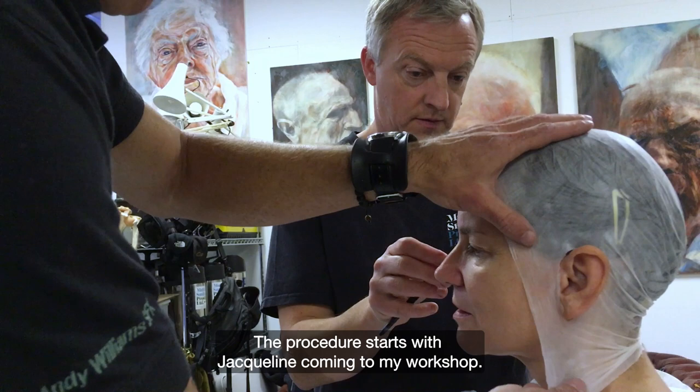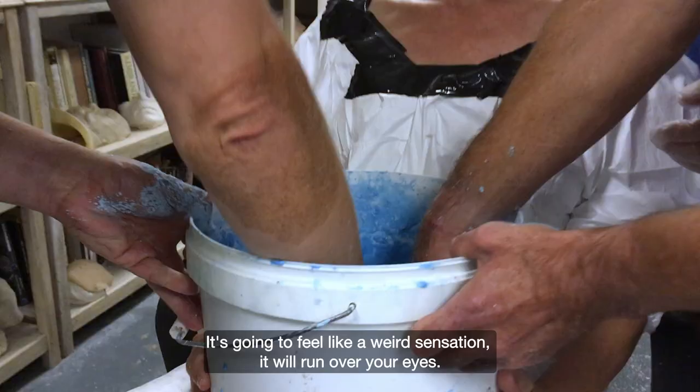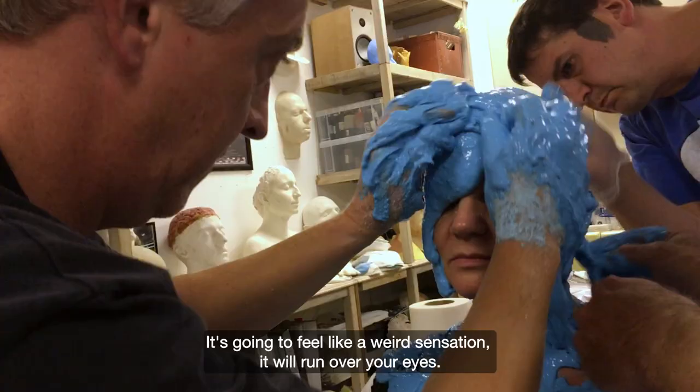The procedure starts with Jacqueline, the actress, coming to my workshop. It's going to be cold — we're going to put it on your head. It's going to feel like a weird sensation; it's going to run over your eyes, we'll be pushing it in your eyes.